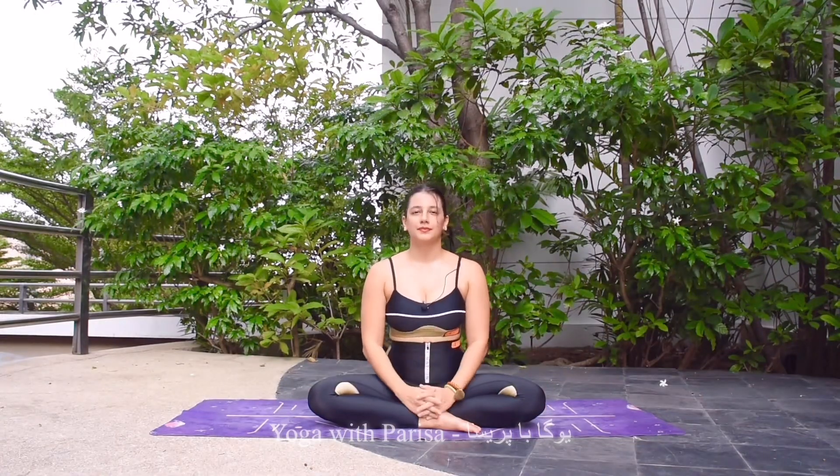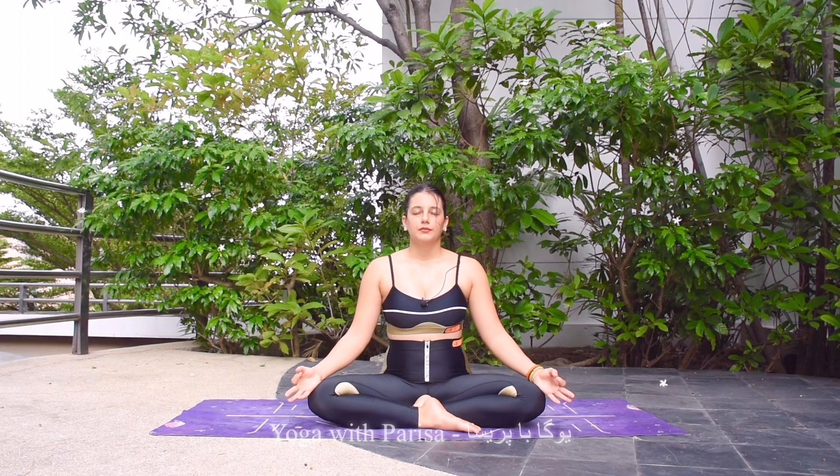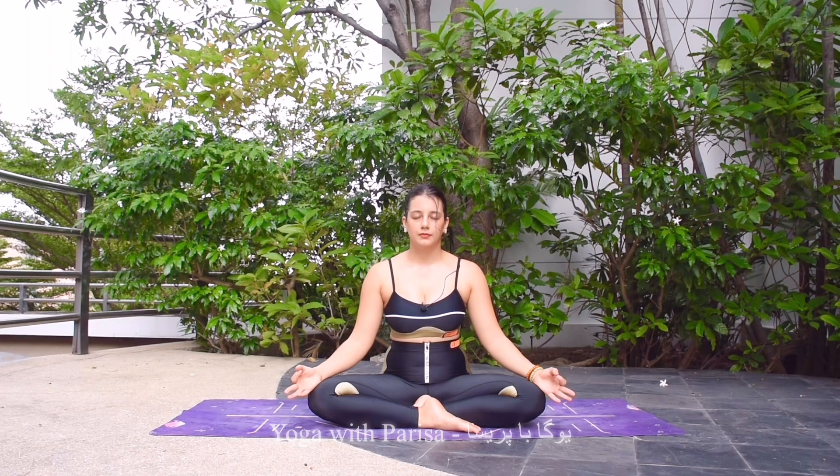Namaste, let's start meditation together. Hands on the knees in chin mudra, eyes closed. First, taking a deep inhale and long exhale. With this deep breathing, trying to bring the attention back to the present moment, and we need to continue to focus on our breathing.